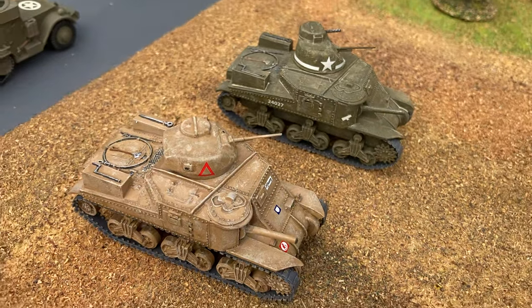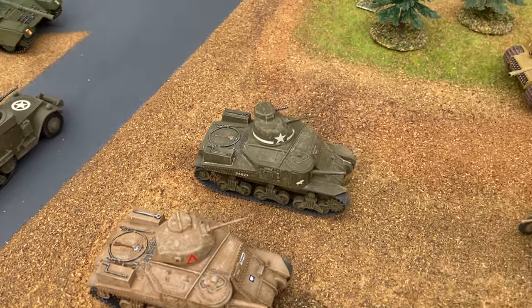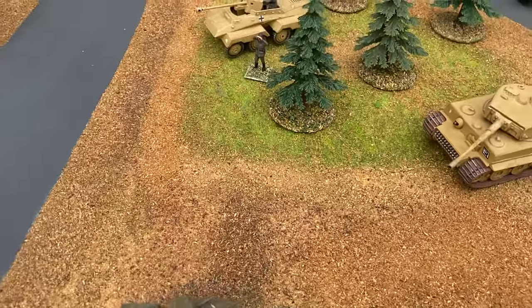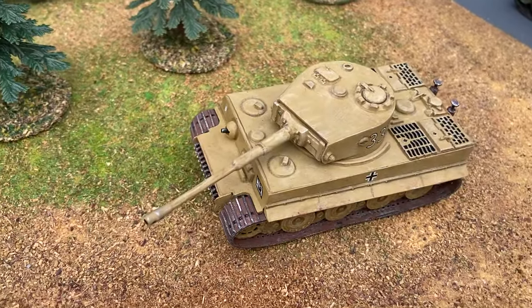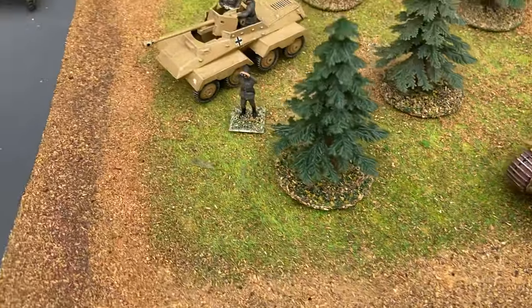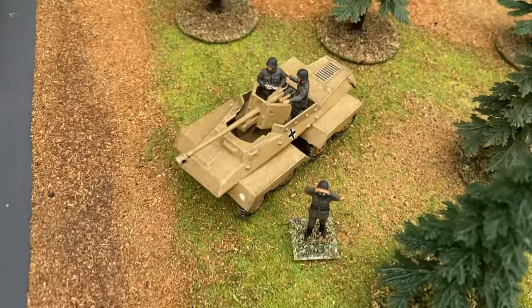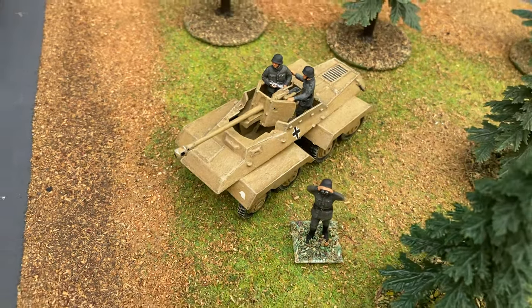The Airfix Grant turret is a little bit flat, so it just benefits from building up with a bit of plastic card underneath to make it a little bit taller. The Tiger tank was introduced in 1964, and that was also joined by the armored car.